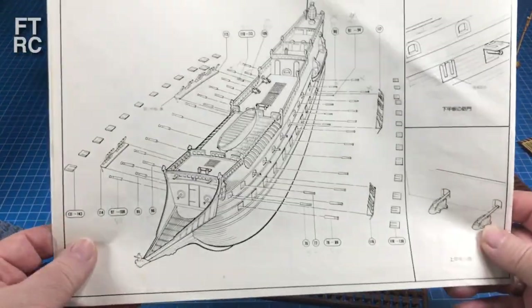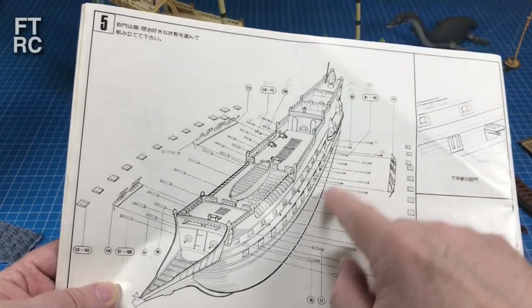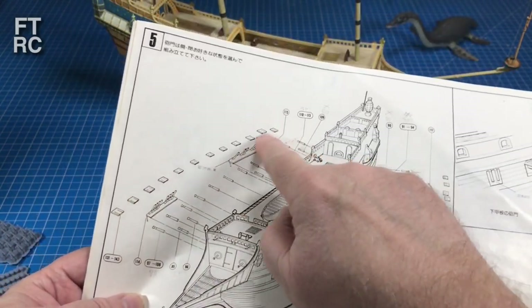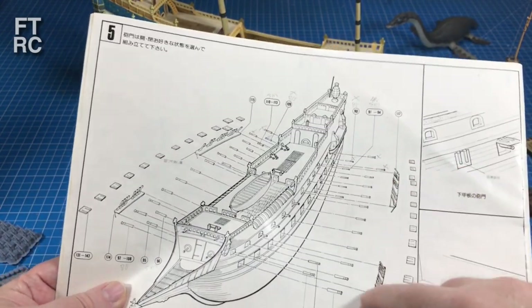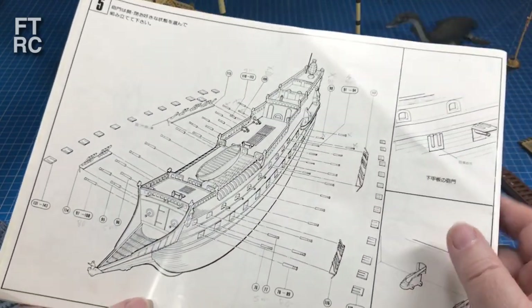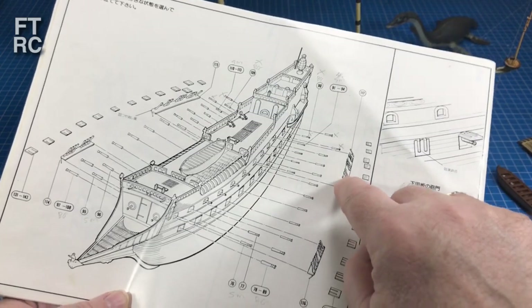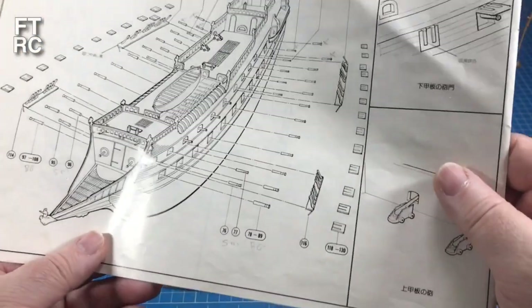So that leads us to where we've got to work today — and that is all the cannons and all the cannon port lids. They need to go on. I've also got to look at putting in the channel boards, which will need some modification because I am not using their plastic dead eyes and plastic rigging. I'll be doing my own.